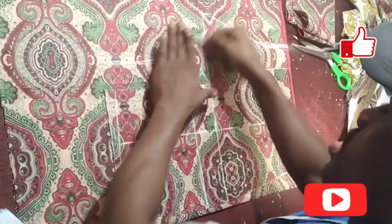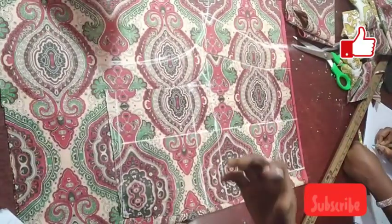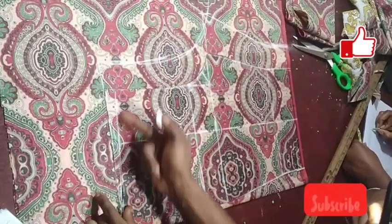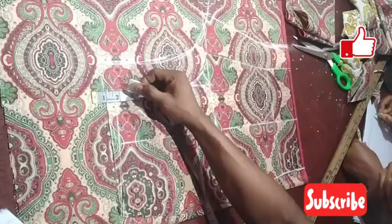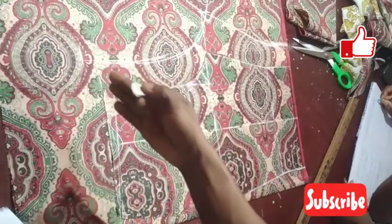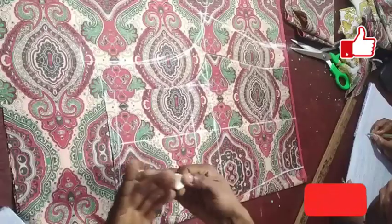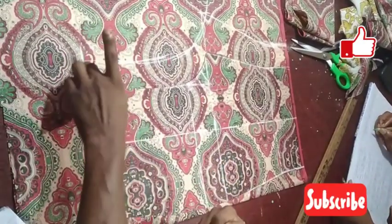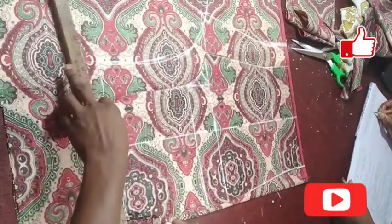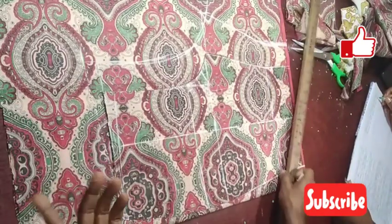The original waist starts from here. At the back, I said the back needs to be at least one inch longer than the front. From this point, step up by one inch. This one inch is to make sure you don't have an open back — that the back of your butt is not exposed especially when you bend. We also apply this on skirts and other bottom garments. Take your ruler and connect to that point. We are done with our back part — take the scissors and cut it out.